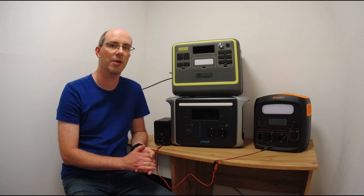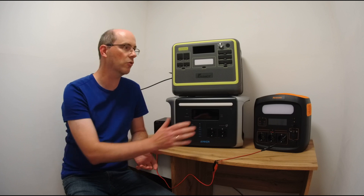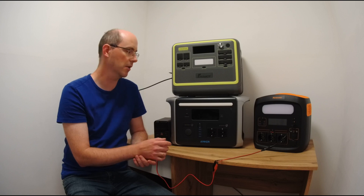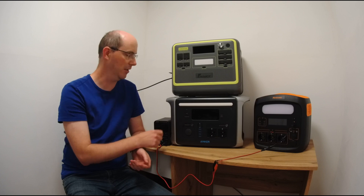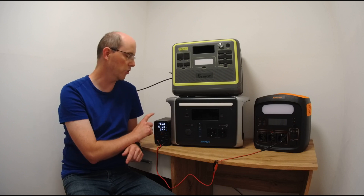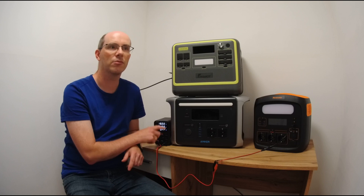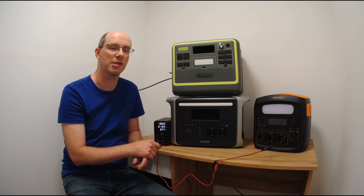To show you what I'm talking about, I'd like to demonstrate three different examples of what could be happening. Since it's difficult to simulate the sun going up and down, I'll use this variable voltage power supply to adjust not only the voltage but also the current, simulating what comes from the sun, to show you what's happening on the power stations.